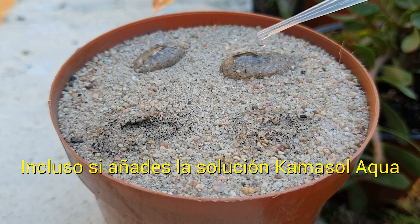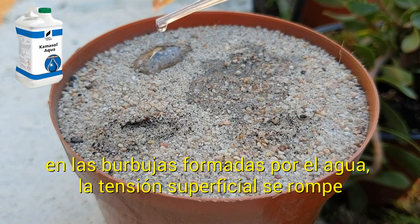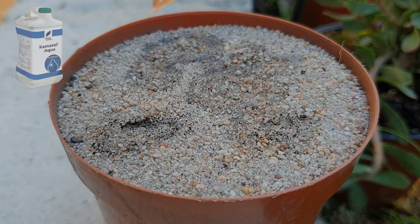Even if you add that Camisole Aqua solution to water that's puddled, the surface tension of the water is broken and all the water gets into your soil and is not wasted.